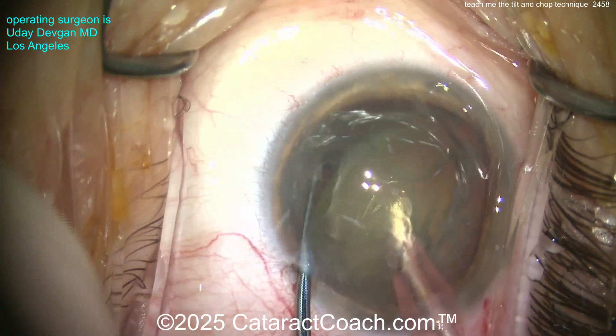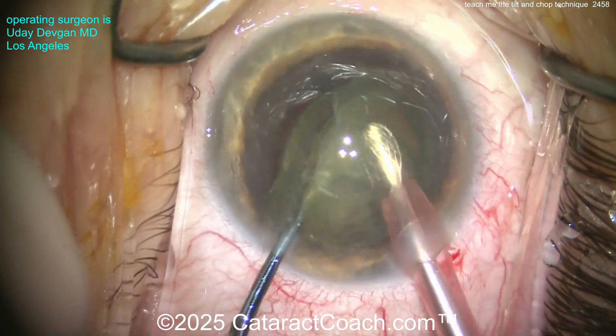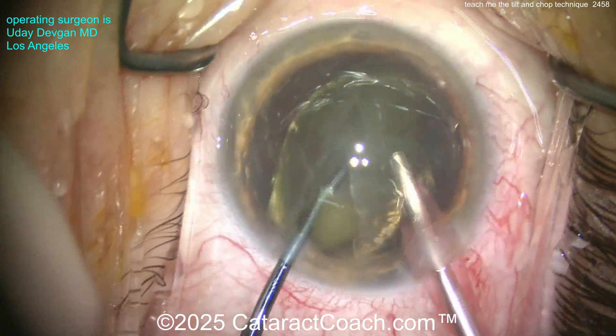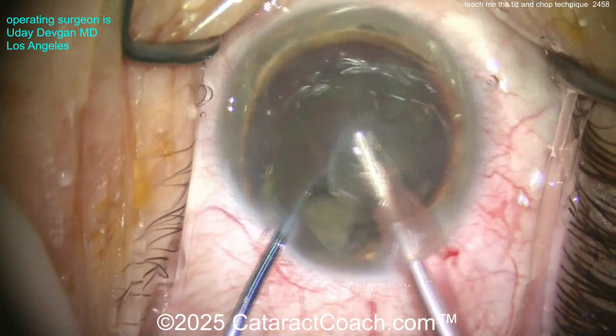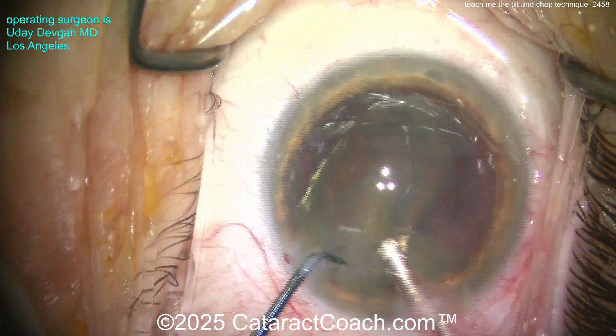Now buzzing over the phaco probe with high vacuum settings. The chopper goes around it — look at that — nucleus is trapped, boom, chopped in half. You've got two halves, and the nice part is you're not in proximity to the capsular bag. You're protecting the bag. Not a very dense cataract — I know it's Beverly Hills, although we have brunescent and white cataracts too.